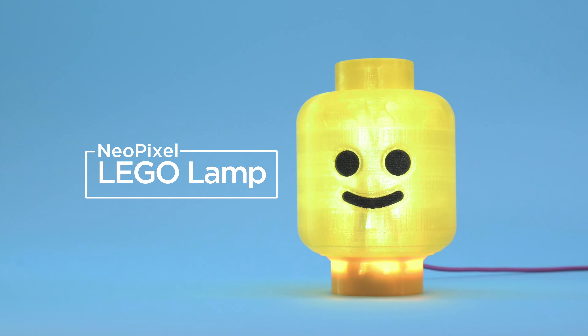Adafruit's Circuit Playground Express has everything we need to light up our projects. With the built-in accelerometer we can do shake detection to play music and animate the NeoPixels. Everything is awesome.